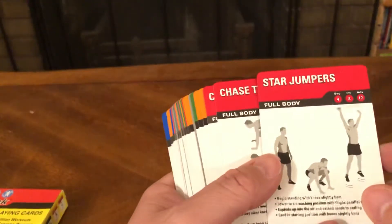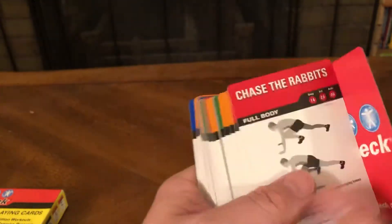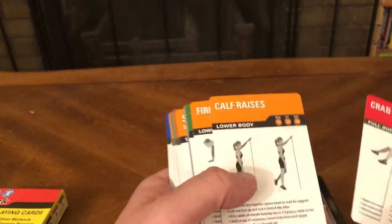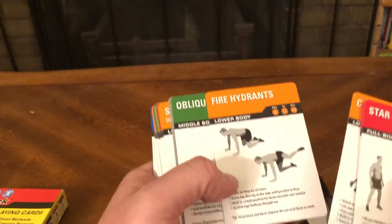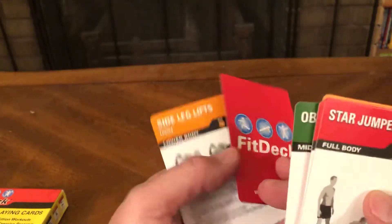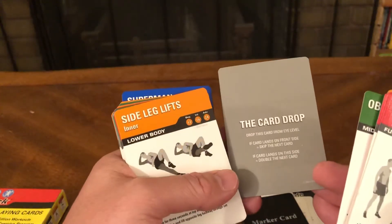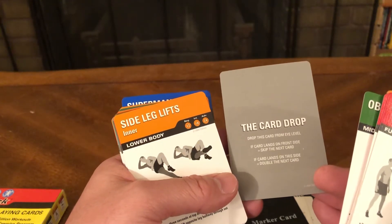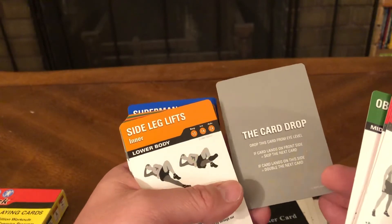Let's see what else is in here. Marker Card, Way to Lift Off, Full Body — Star Jumpers, Chase the Rabbits, Crab Crawl, Calf Raises, Fire Hydrants, Oblique Bridge. The Card Drop: drop this card from eye level — if the card lands on the front side, skip to the next card; if it lands on this side, double the next card.